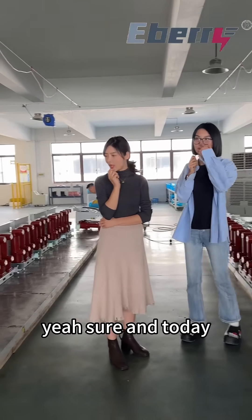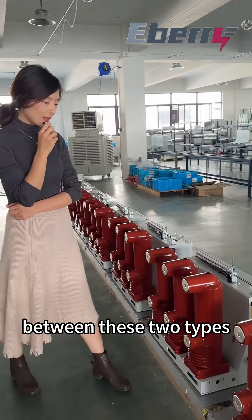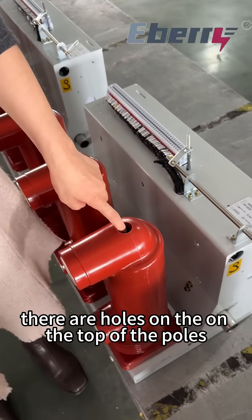Yeah, sure! Today we are in our workshop. I will show you the difference between these two types. As you can see on my left side, this pole — there are holes on the top of the poles.